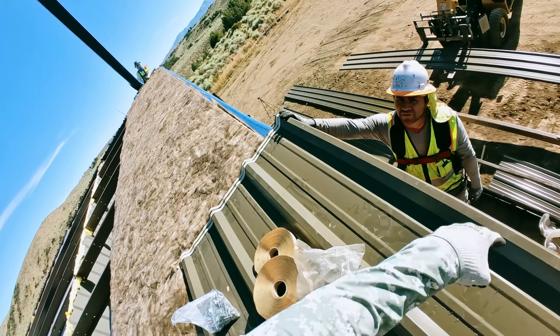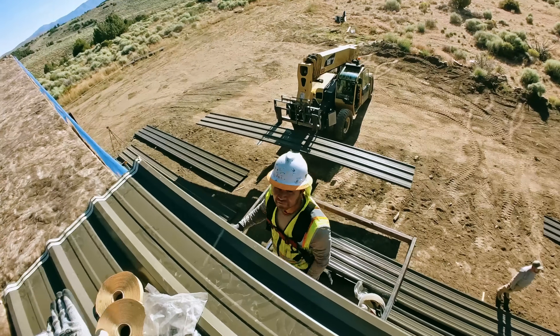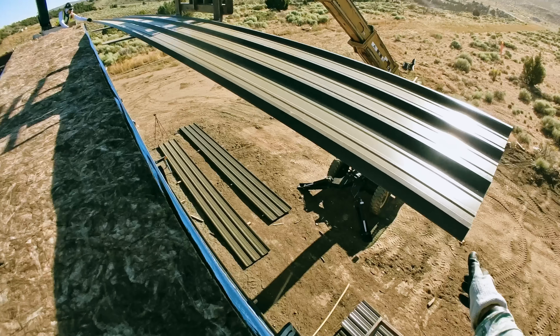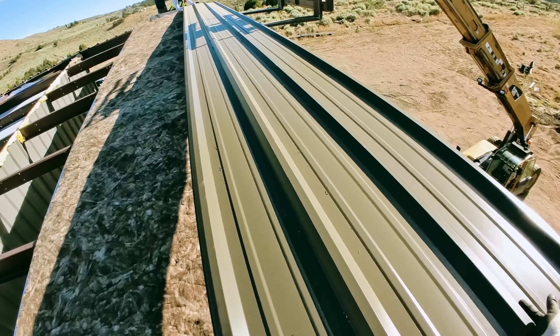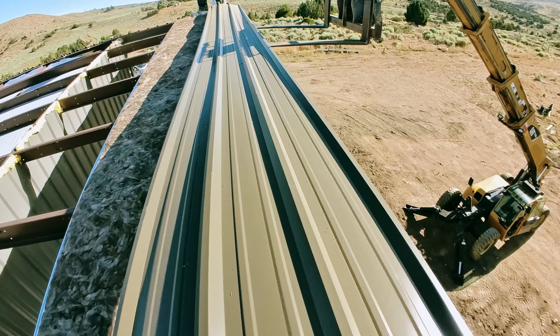Does this look pretty straight down that edge? It kind of does to me. I think after we get the first one on we can kind of tell. Ready to slide? Grab it by the center high ribs — that should be the easiest way — and then you're going to want to line up a foot out.